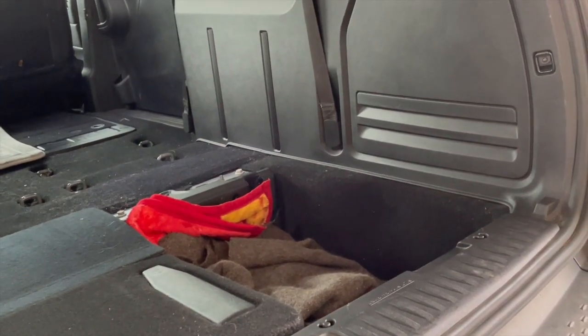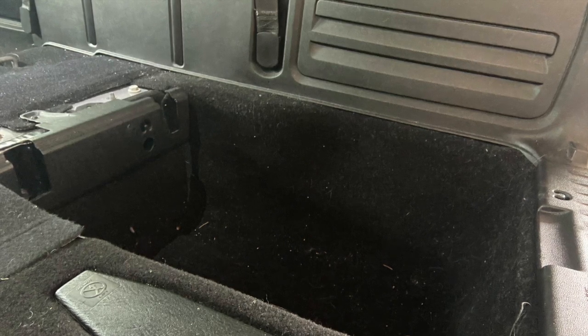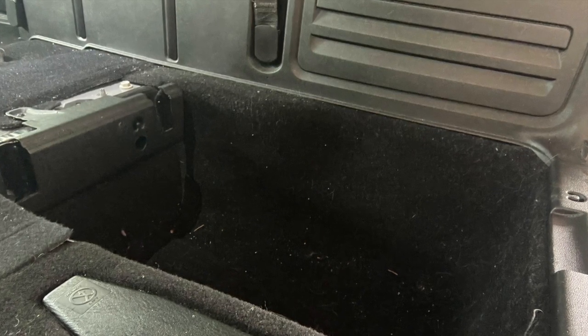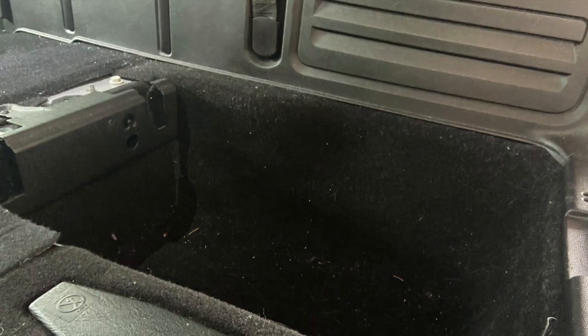So there's a hole down there — I've got blankets in it right now. Since we've already looked at the hole in the floor, why don't I tell you the reasoning for having that hole? It's the topic that everybody always wants to know about when you're living or camping in your van: how do you use the washroom.